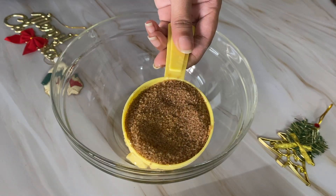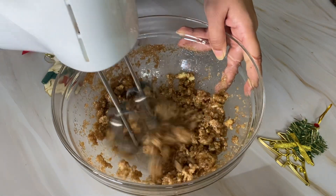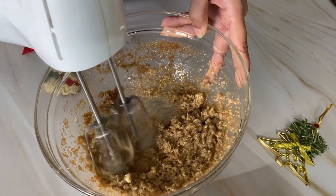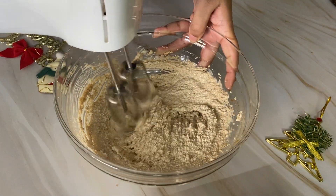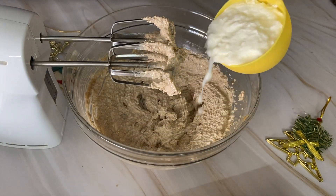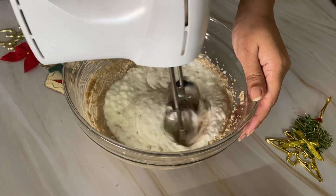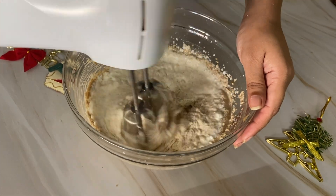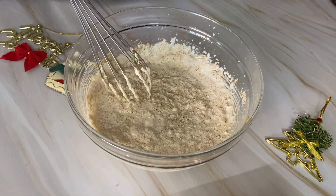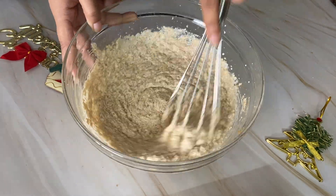Add 1/4 cup of brown sugar. Now beat it with a whisk until it is light and fluffy — you can see its color has changed. Add 1 cup of curd (dahi); use fresh dahi and blend it a little with a hand blender or whisk so it's smooth. Then add 1 teaspoon of vanilla essence and mix it well.